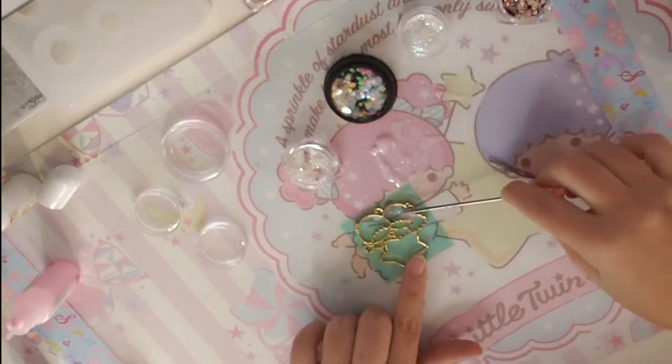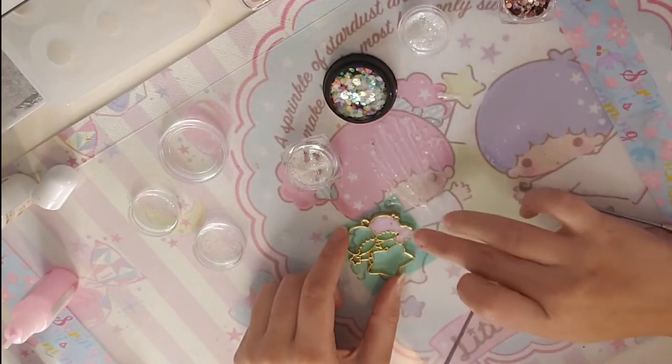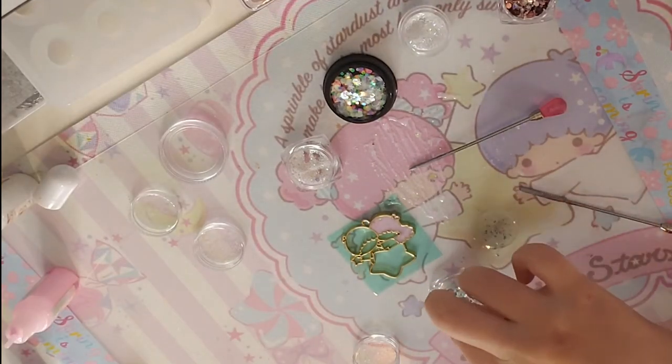Next I start mixing the UV resin, pink pigment, and a lot of glitters. I mix it and then apply it to Lala's hair, then I continue to pour more resin to do Kiki's hair.